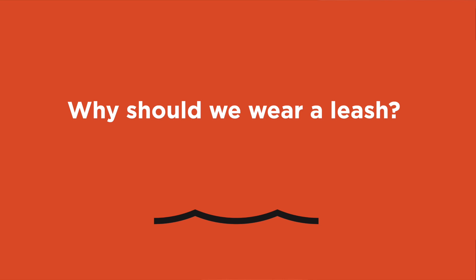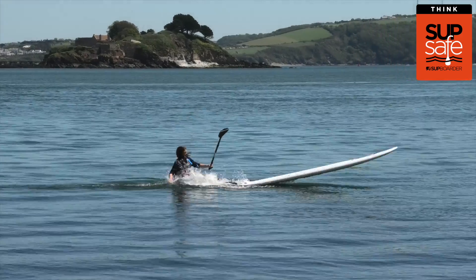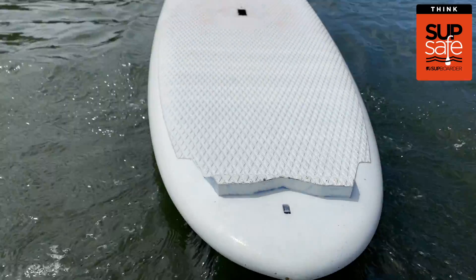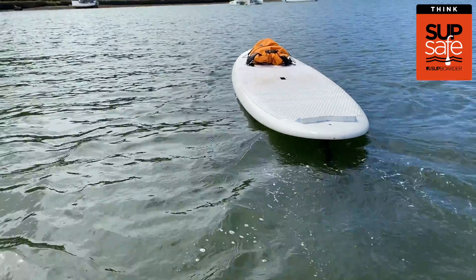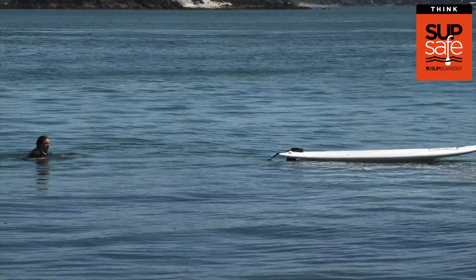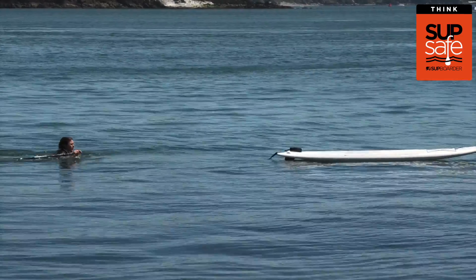So starting off, why should we wear a leash? Your leash is what keeps you connected to your board, keeping it at close reach at all times. SUP boards are big and can quickly be blown away from you if you fall in and you aren't attached by a leash. And swimming after your board whilst holding a paddle is not the easy option.